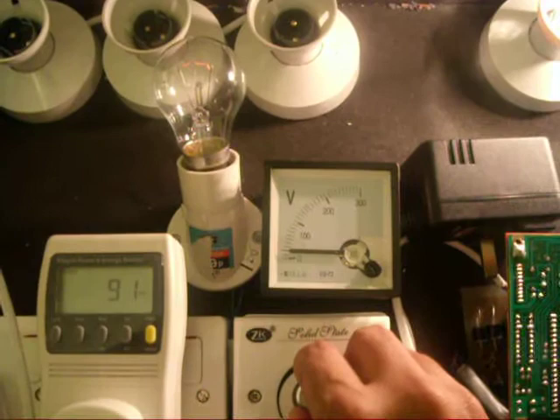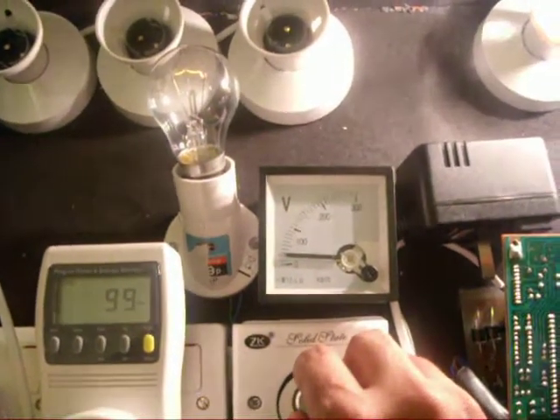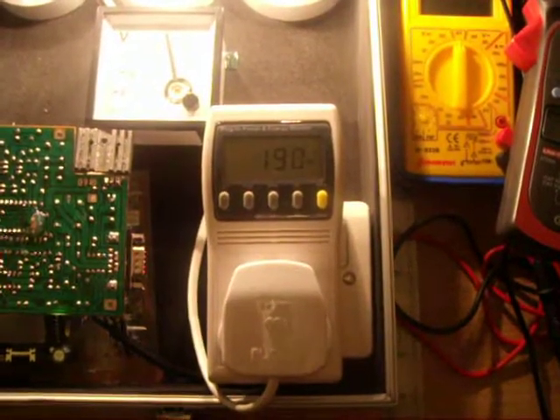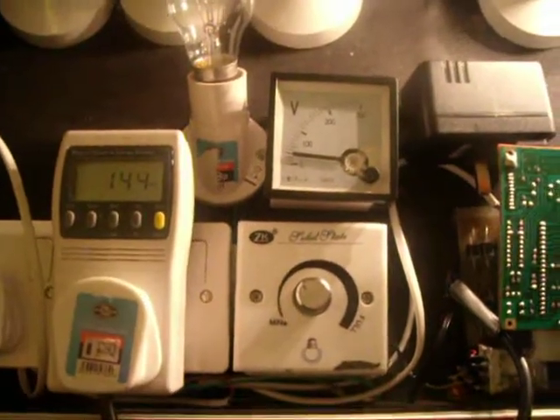This is just like the previous session. Now we are giving a voltage which is sufficient enough to lift the bus properly, and it is giving 191 watts of output while taking 140 watts of input. Thank you.